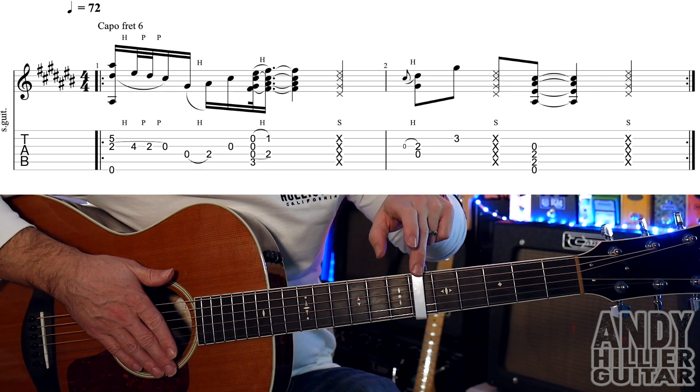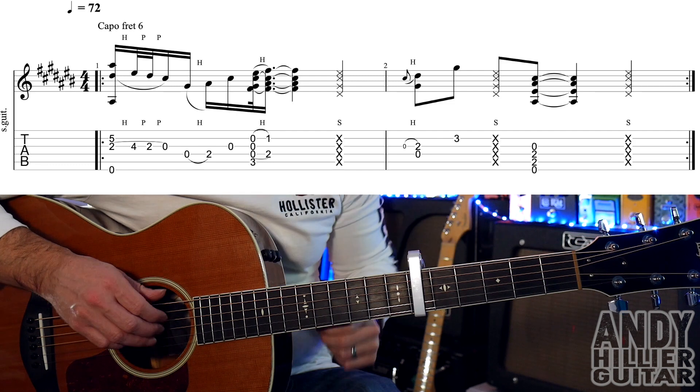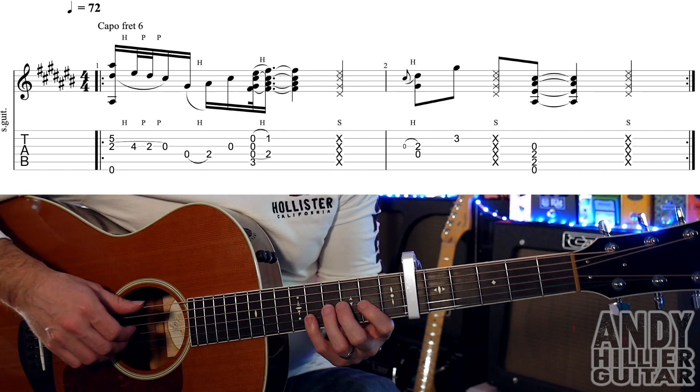The guitar's in standard tuning but we've got a capo on the 6th fret. The intro sounds like this.